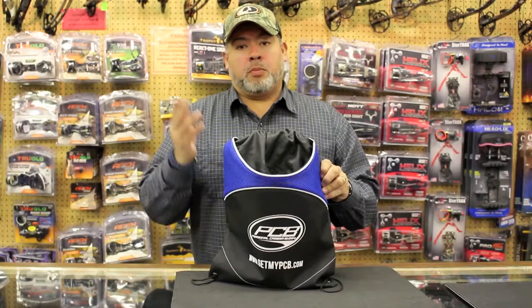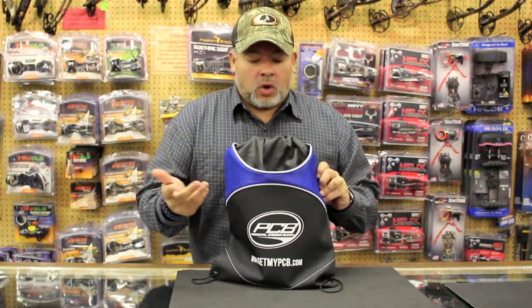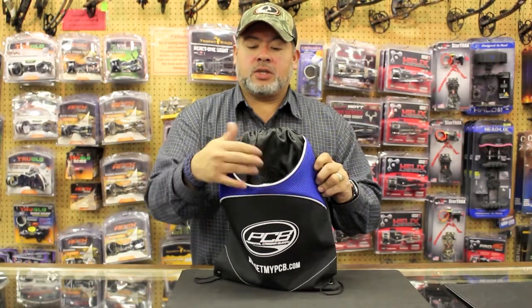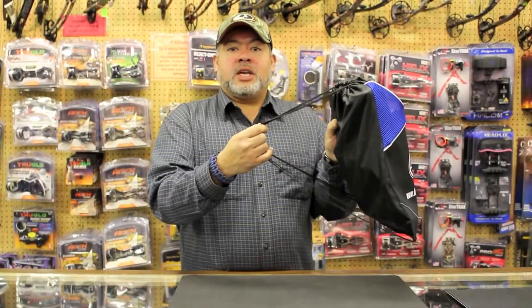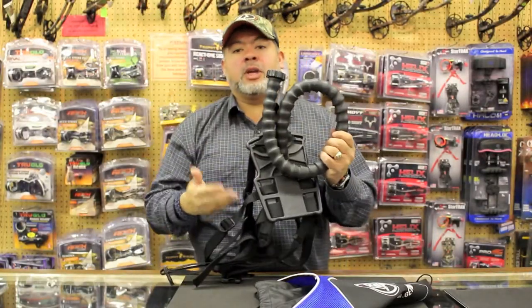Your Personal Camera Buddy, or PCB, comes with its own backpack style bag which offers you a large front pocket to carry any accessories as well as carry straps for easy transport. Your PCB slides easily out of your backpack and comes fully assembled and ready to use.